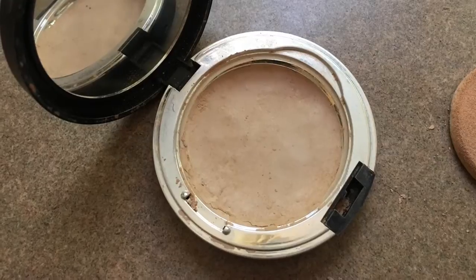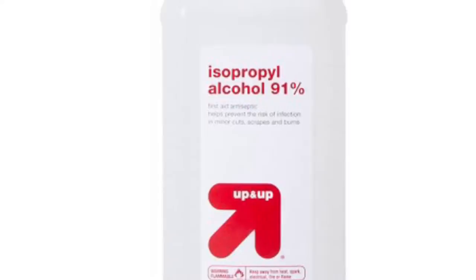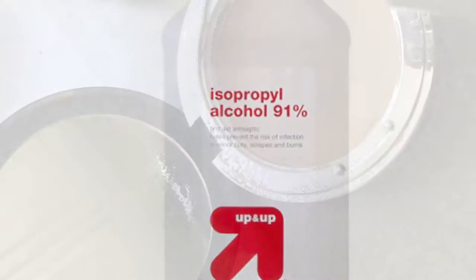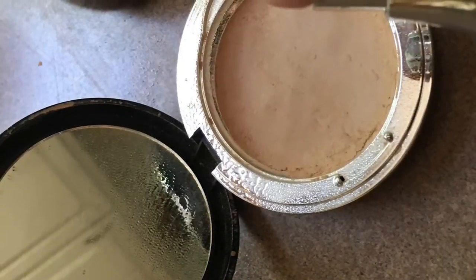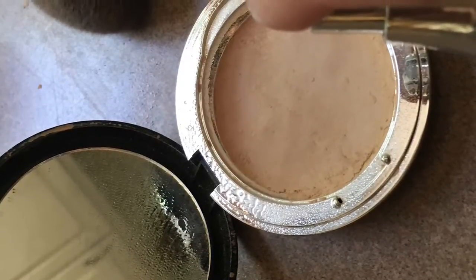The last thing you're going to do is add the binder. In this case I used rose water, but you can also use isopropyl alcohol. Binding it together is easy when you have a liquid that's going to evaporate quickly and leave you with a solid piece of makeup.